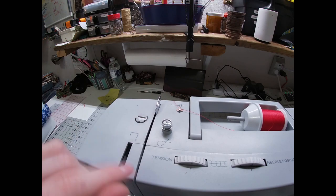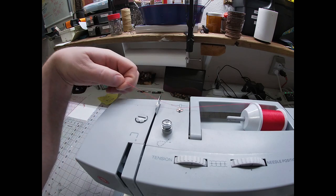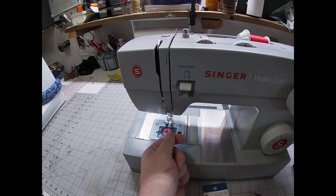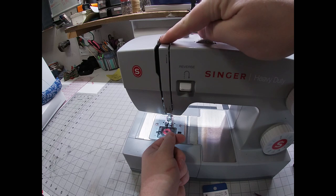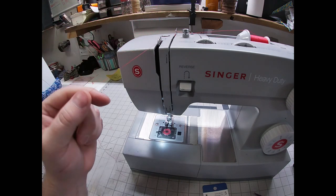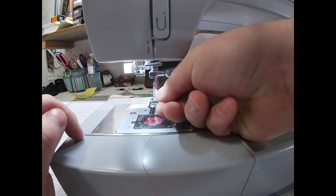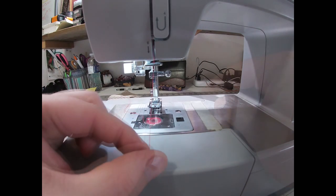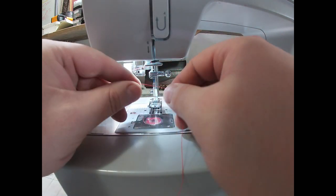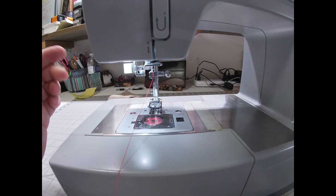Now we're just going to thread the machine. Right here it's already through number one, and number two is right here — I'm going to come around that. I'm going to come straight down, and at this point I like to raise my needle all the way up so that the little metal bar comes to the top. I'll go around, then around that — that's number five — and then back down. There's a little metal bar right here; I'm going to go around that towards the back. Then right here there's a little wire at the top of the needle and you want to get your thread through that. When I first started sewing I missed that part and I kept getting bird nests.